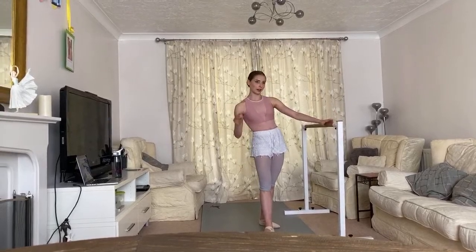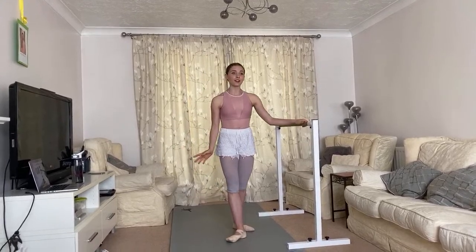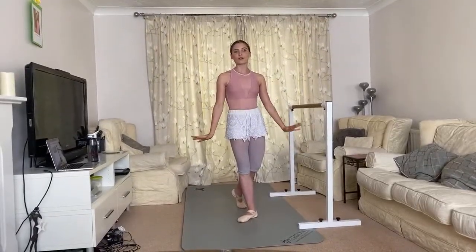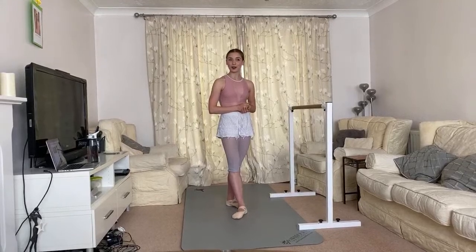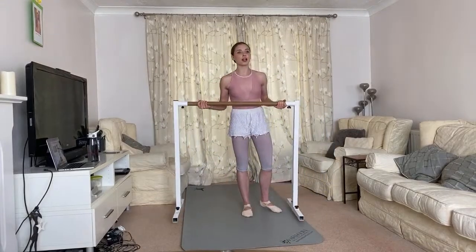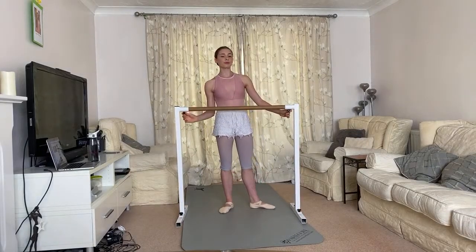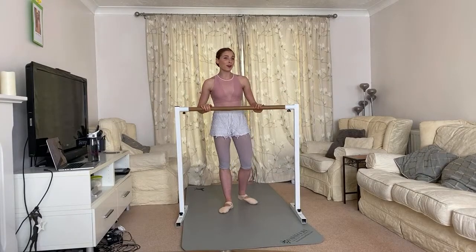I'll also add some trickier bits for more advanced students who'd like to challenge themselves. As I say in every class, ballet is such an important part of dance — it grounds your technique and drills it in, giving you those nice extensions and beautiful pointed feet, which I'm still working on. It's a good workout; you'll probably start sweating. Grab a barre or anything stable — a kitchen counter works. Don't use a sibling; they move around too much.